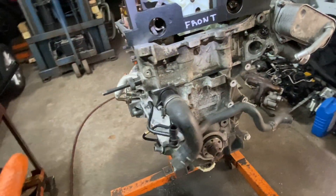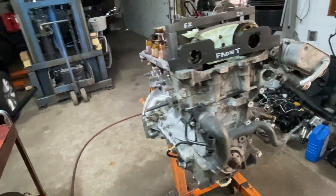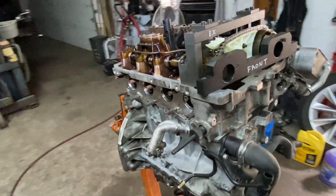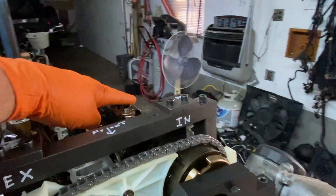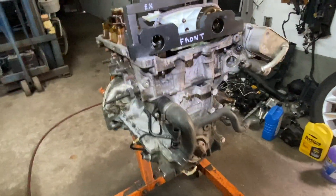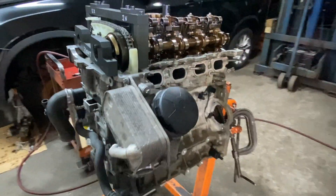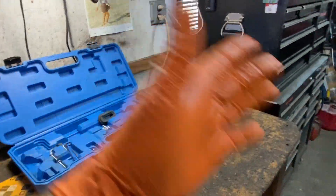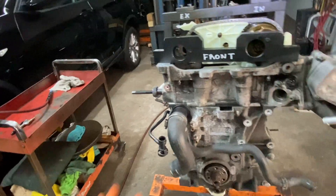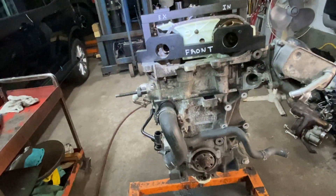Now we're talking about the timing alignment and putting the engine in top dead center. There are other tools for taking the injectors off — I made tools for the torsion spring and I have a video on those. There's a lot of tools you need on these engines, but thanks to the Chinese market you can get them pretty cheap — about 150 bucks. So those are the tools for the top dead center timing chain job.